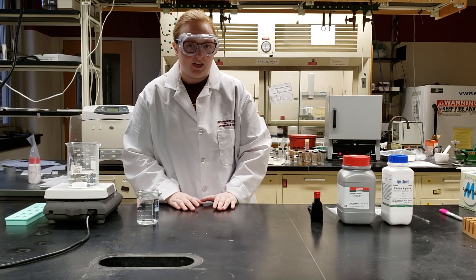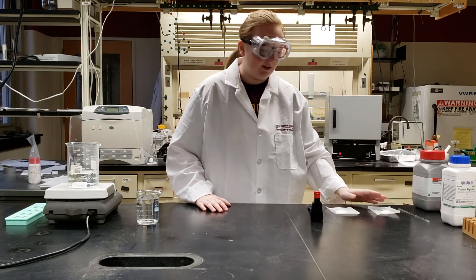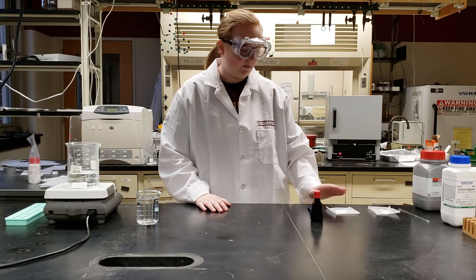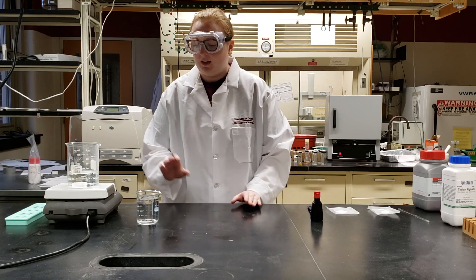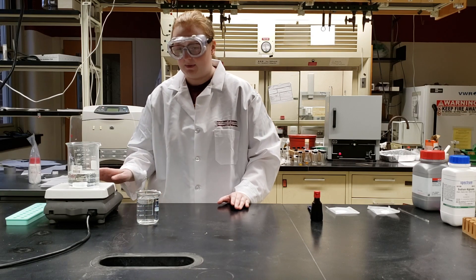I've already pre-weighed one gram of each of our solids: one gram of sodium alginate, one gram of calcium lactate, and I've already measured out 250 milliliters of water in each of our beakers.